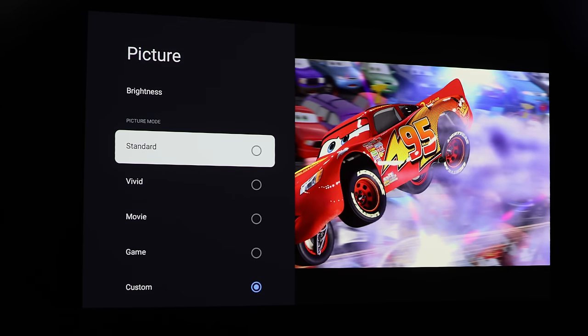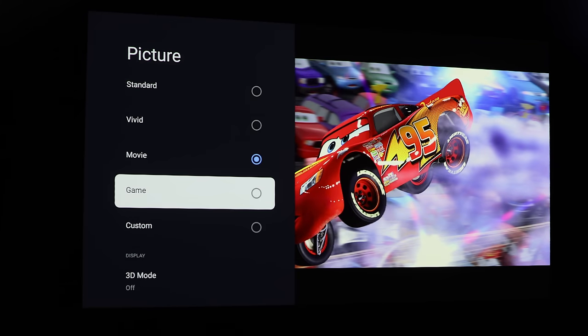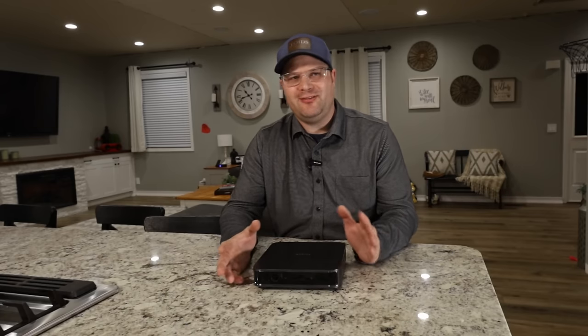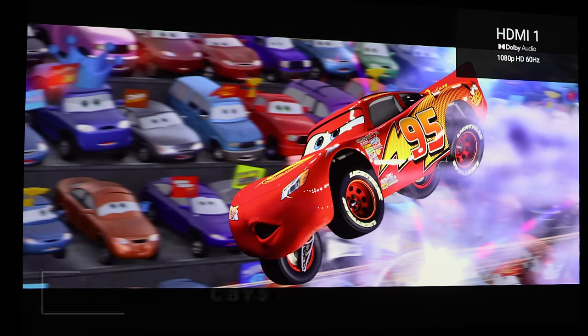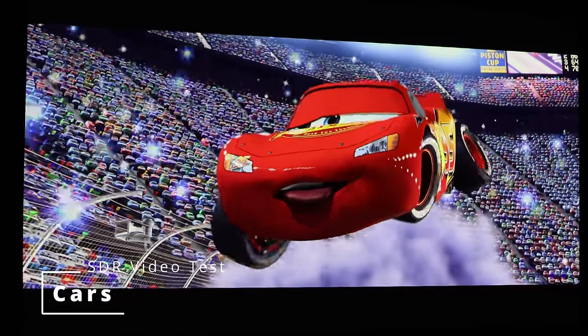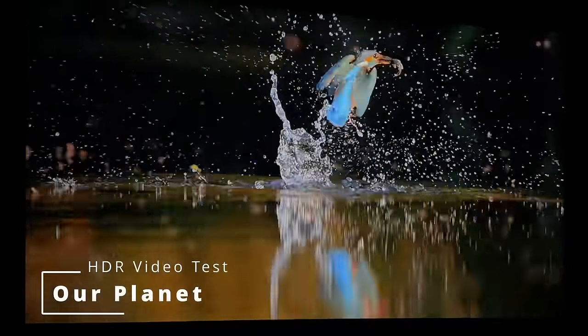I checked out all the different picture settings and they all looked pretty good. None of them were extremely color accurate out of the box except for Movie mode, which was pretty color accurate for my screen. The white balance had a little too much blue for my Silver Ticket WAB screen. So I went ahead and did some custom calibration — calibrating the white balance and gamma — and I was shocked at how easy it was. All the colors really came into line, with Delta errors all under six, which are some of the best I've gotten from a projector in this price range.